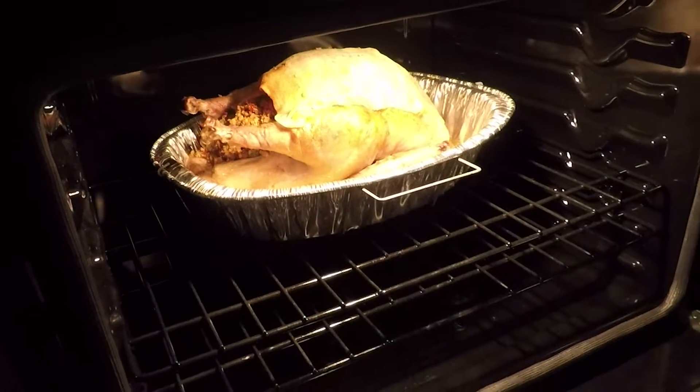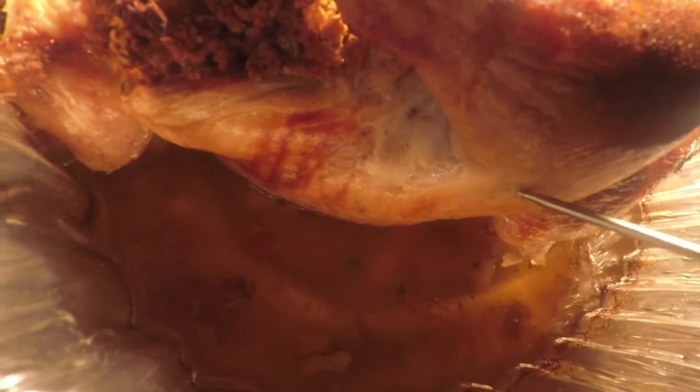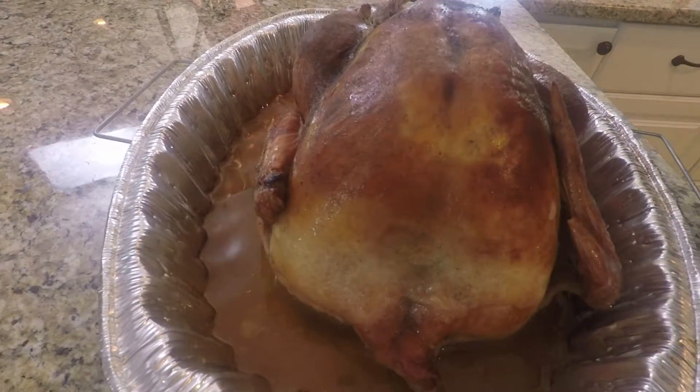About two-thirds of the way through, remove the foil to allow the turkey to brown. Remove the turkey when a proper meat thermometer — not just the pop-up timer — reaches 170 degrees Fahrenheit at the thickest part of the thigh. Let it rest for 20 to 30 minutes before serving.